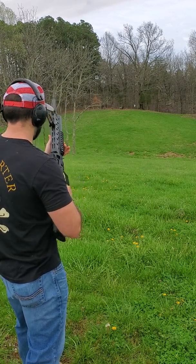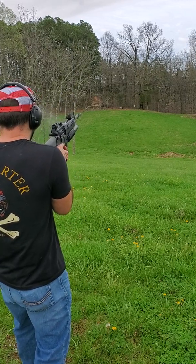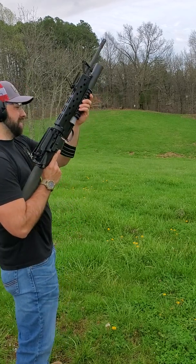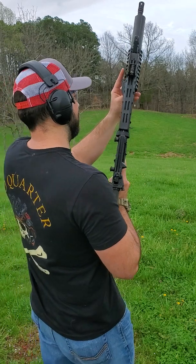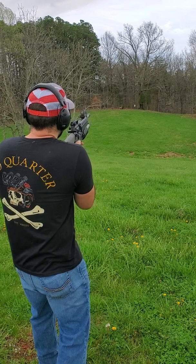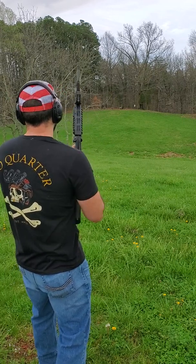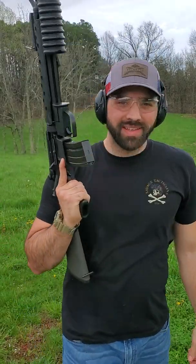Got a misfire. Well, that went all of like 10 yards. So we're gonna try 15 grains and maybe we can get 15 yards. I believe that was about 15 yards.